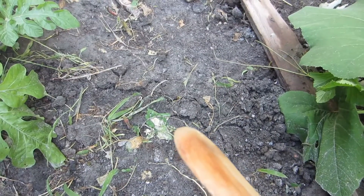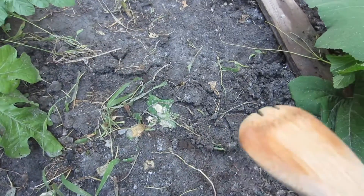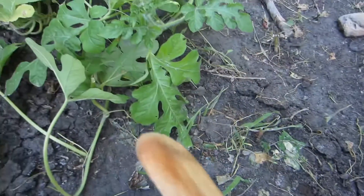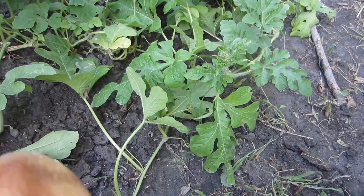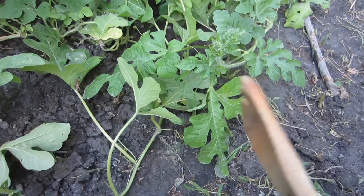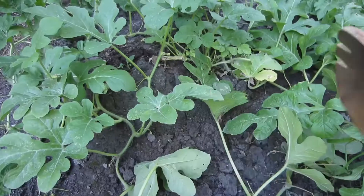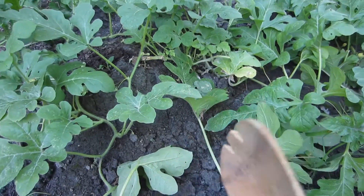The second reason I believe is moles. As you can see there's a trail right going through here, going into the watermelon patch. As far as I know, moles do not damage the watermelon or the watermelon roots at all, but they do kick up the ground and make it all soft, and they can destroy a watermelon mound and kind of break it up so your watermelon pops out of the ground.